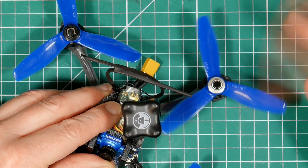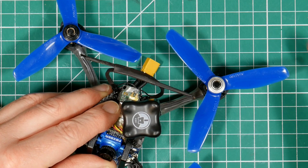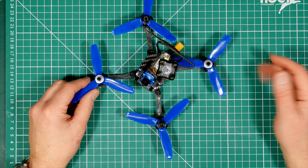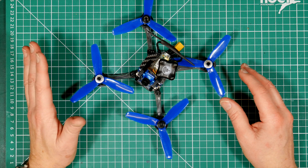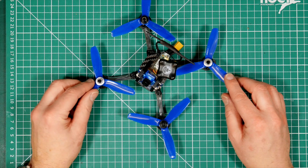One thing to watch out for is the availability of these Dalprop T4045 props. Here in the UK there seems to be a bit of a drought — the bullnose ones are really easy to find but the T4045 V2s are impossible to find.